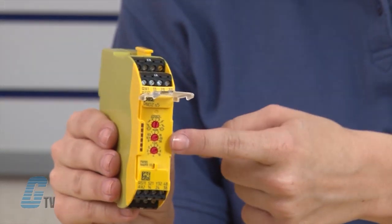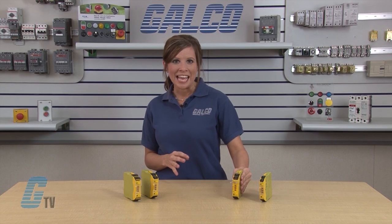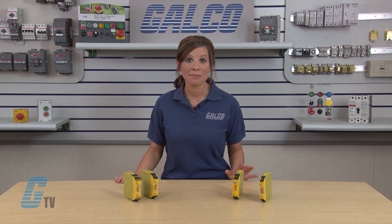With the operating mode selector switch, you can set your P&OZ Sigma unit to suit your own process and safety requirements. It has a selectable reset mode that can be changed between manual, automatic, monitored and start-up testing. It can also be selected with or without detection of shorts across contacts.